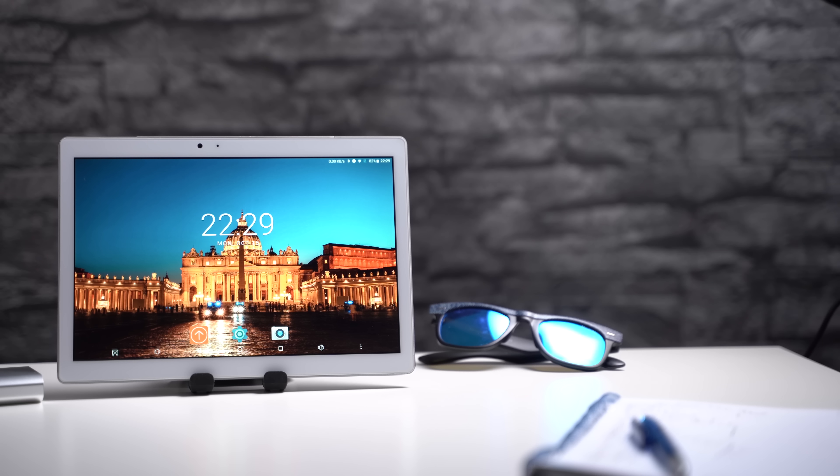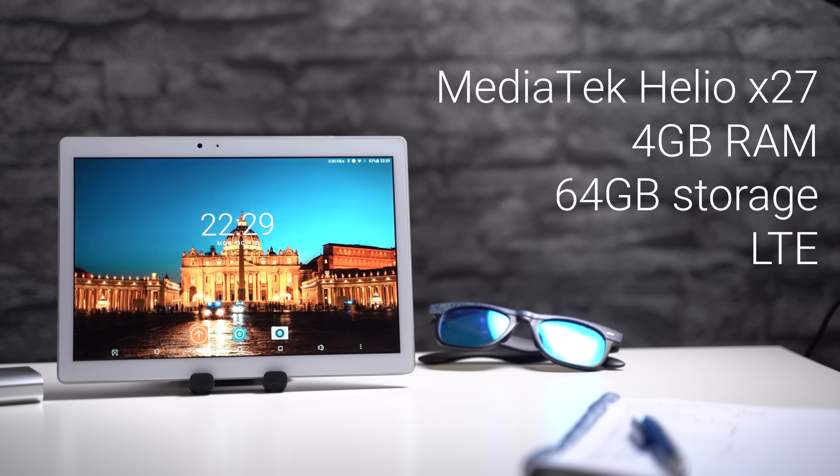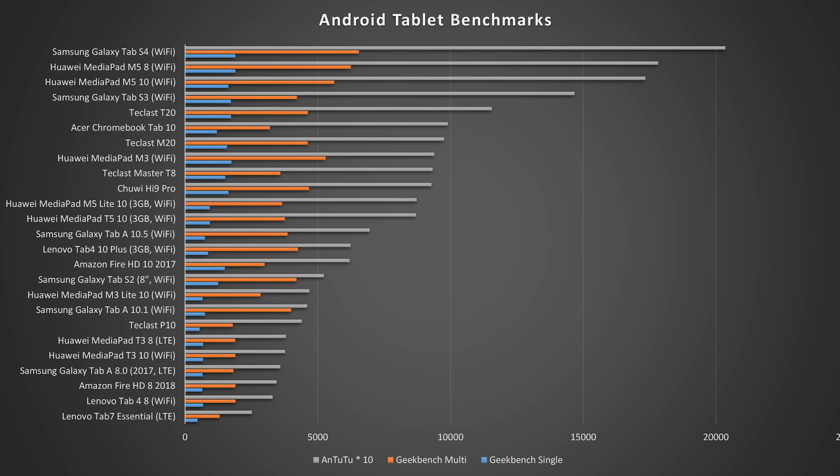Inside the Teclast T20 sits a MediaTek Helio X27 SoC — a deca-core chip with 10 cores in total, two of which are clocked at up to 2.6GHz. Additionally we get 4GB of RAM and 64GB internal storage. The results of this Helio X27 chipset in benchmarks like Geekbench 4 and AnTuTu are excellent, and in AnTuTu it is even faster than most Android tablets, except for some flagship ones from Huawei and Samsung.